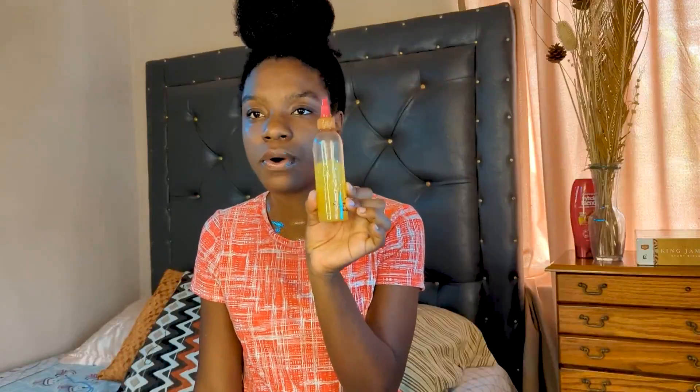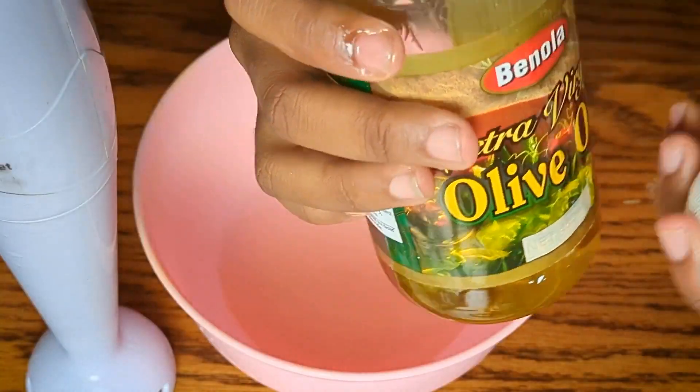I literally just washed it out so we're going to see how we feel about it. I use bentonite clay to cleanse, and I'll be using this to moisturize - this is an aloe vera juice mix and this coconut oil olive oil mix.